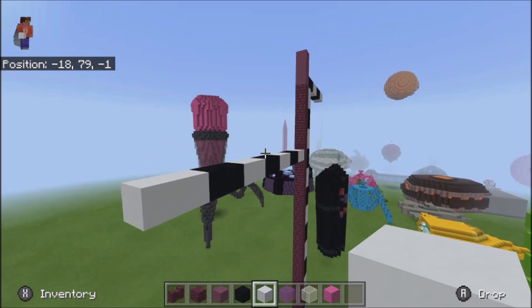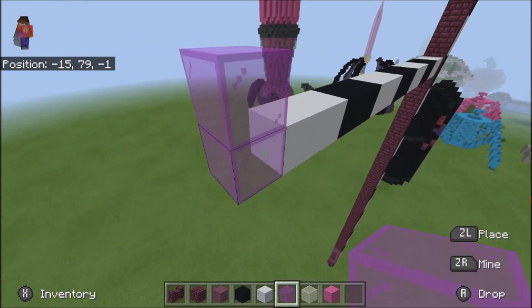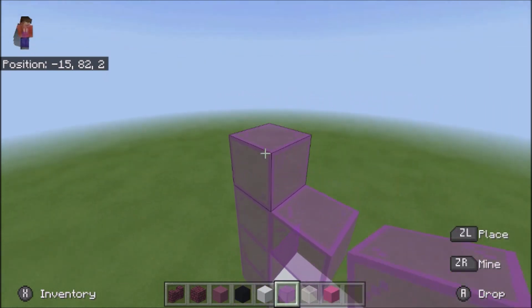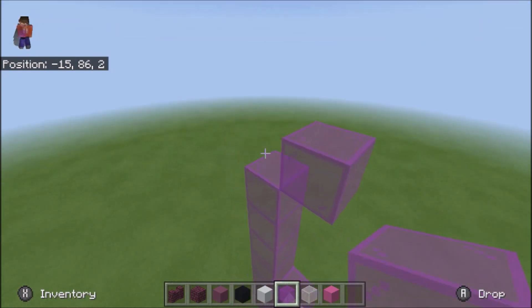Alright, and now we're going to use our magenta stained glass and do 1, 2, and then 2 like that. And then go up another 4: 1, 2, 3, 4, and then come up diagonally and do 2.